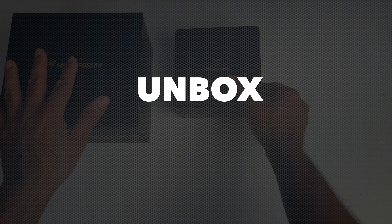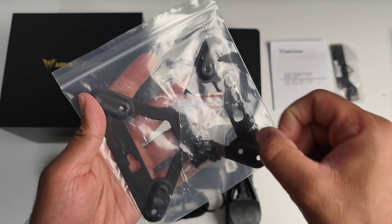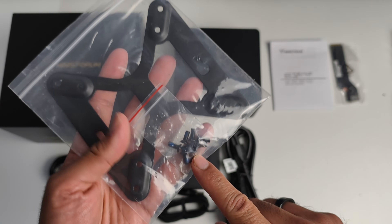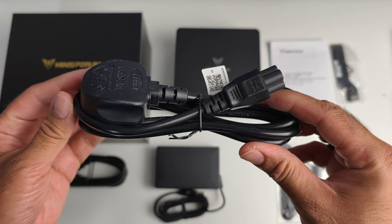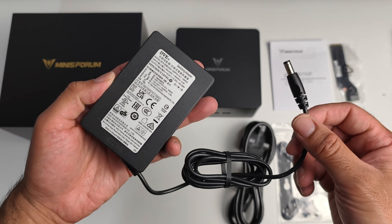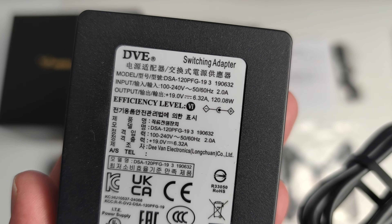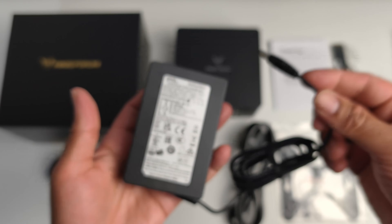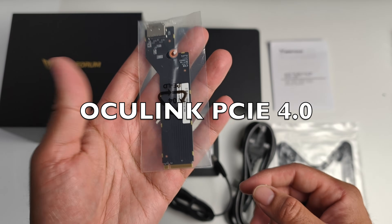Inside the box you'll find a user manual, a metal VESA mount and a bunch of screws so you can mount this PC on the back of your monitor. We have a power cable, a small 120-watt power supply, an HDMI cable, and what looks like an internal adapter.